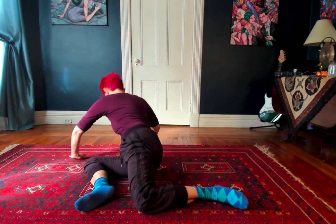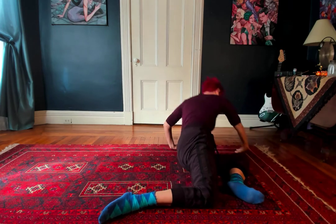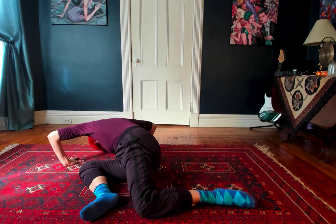Coming up, spiraling, down, surrendering. I'm getting that ball and socket joint movement in my hip. All the tissue around that is getting some massage as I roll across it. And then a nice spiral through my spine.